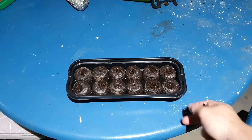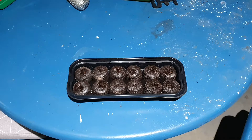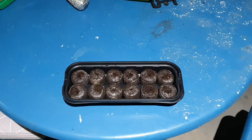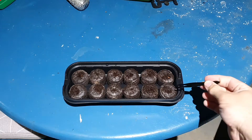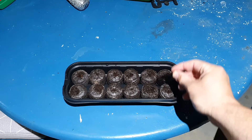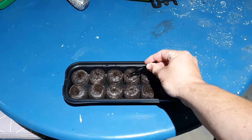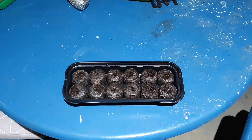Any water that's left over after these have expanded should be drained off, so I'll just be doing that now. The reason I had the circles facing upwards before I started putting the water in was purely and simply for this reason. As you can see, now that they're fully expanded, you have at the top some exposed peat, ready for you to plant your seeds in.